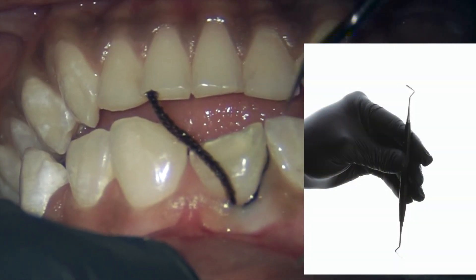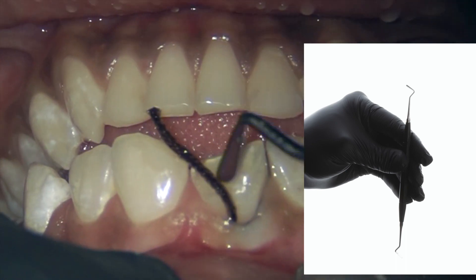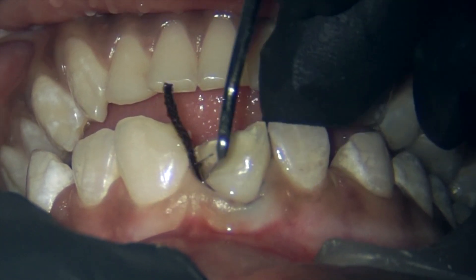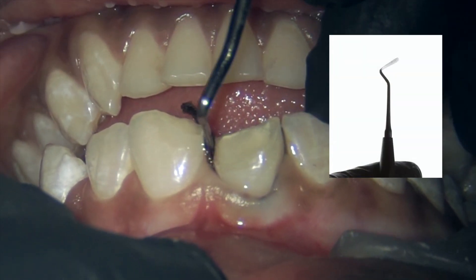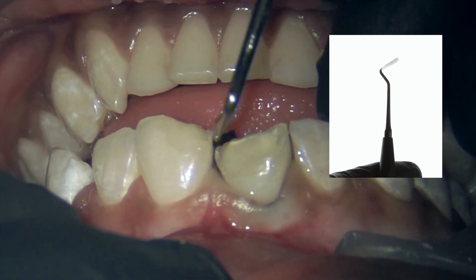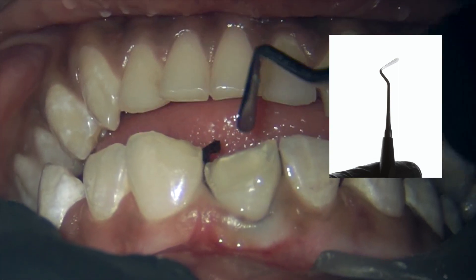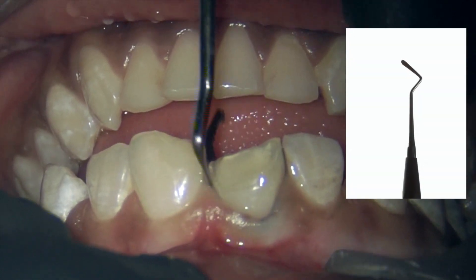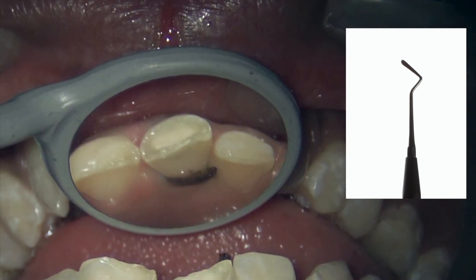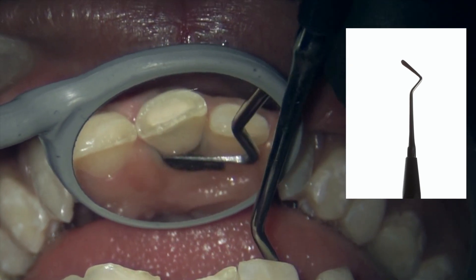This is the cord packing instrument — it's very useful. You can do this procedure with any plastic instrument or even a spoon excavator, but I would recommend you to use these cord packers to place it, because the instrument is at such an offset angle it's very convenient to place a retraction cord. It has two ends and you can choose whichever end is needed for that particular surface.